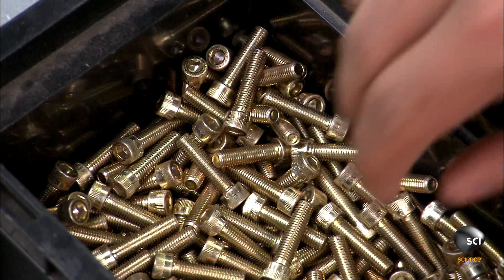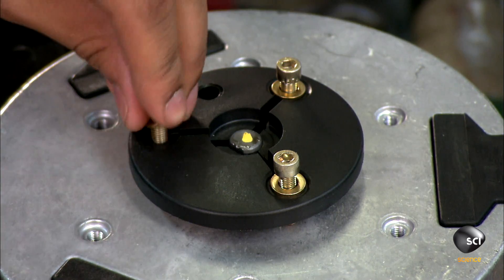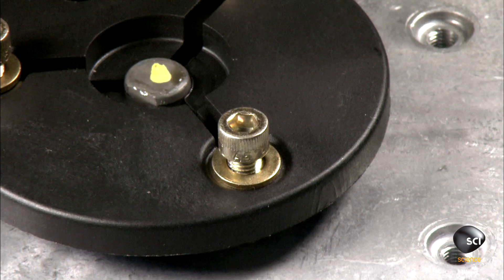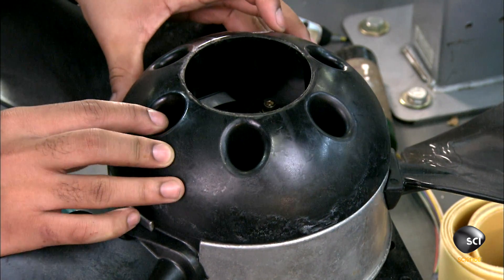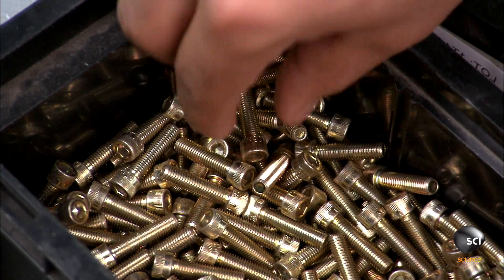He places a part known as a taper lock into a hole in the center. The taper lock will fasten the motor shaft to the hub. He then screws the lip of the lock to the hub, and installs a glass-reinforced plastic cone on the hub.